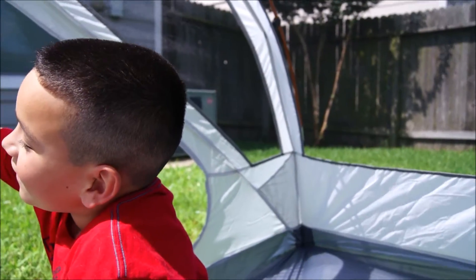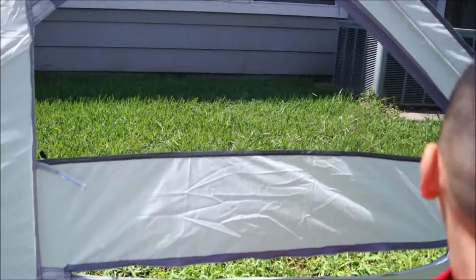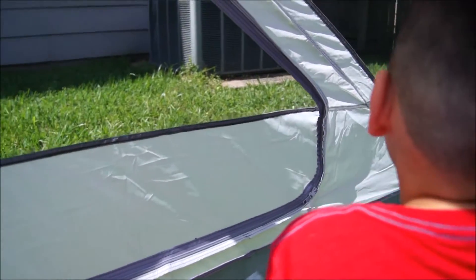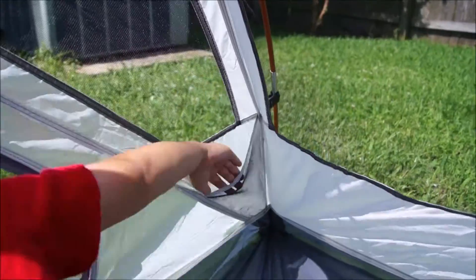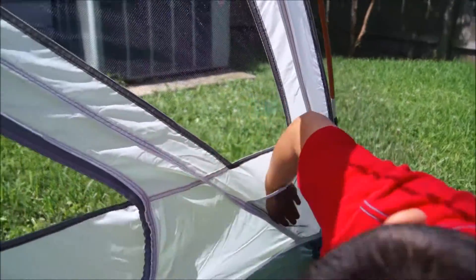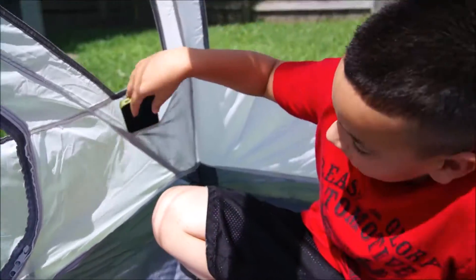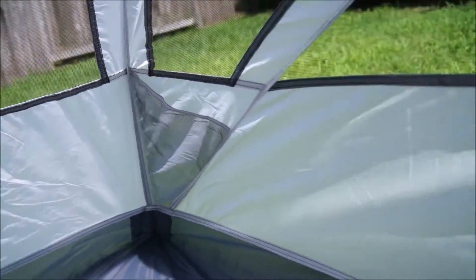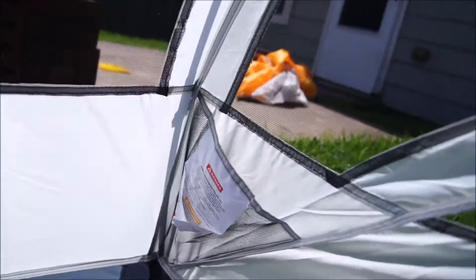Jacob, show us the pockets. There's one behind your head. He's going to go ahead and close it so we don't get mosquitoes in here. Look at that dual zipper system. We've got a pocket here in the corner for essentials — you can put your phone, flashlight, whatnot gear in there. Look at the little Texan Camper Junior here. We've got another one over here in this corner, a third one here in this corner, and a fourth one here in this corner. Very nice, very convenient.